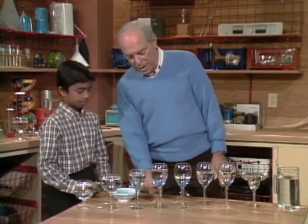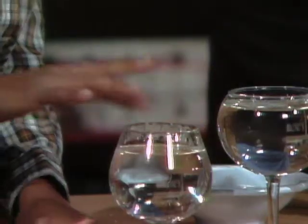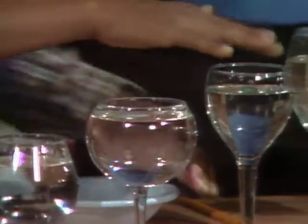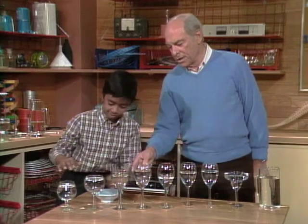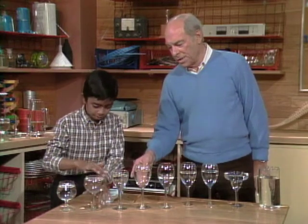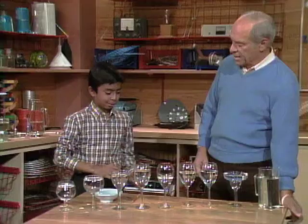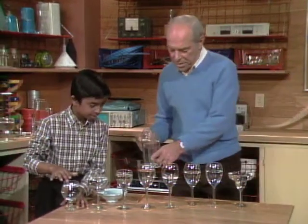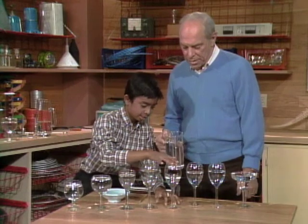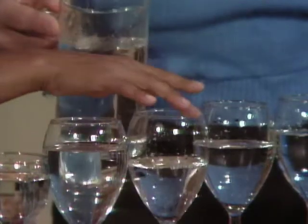Dip your finger each time and go ahead and play my series of glasses and see what you get. That one didn't sound too good — go ahead, play it again. This one's too high. What do I do? Well, we add more water. Dip your finger in there and keep playing it. Maybe these two are all you need. Try that.